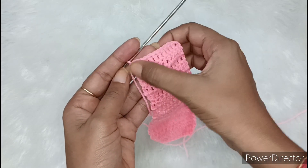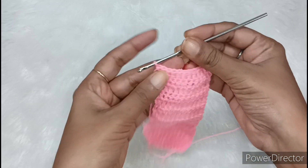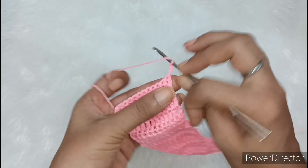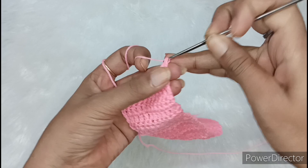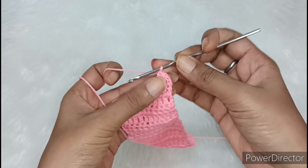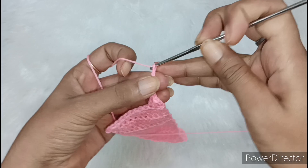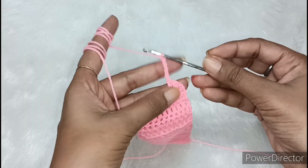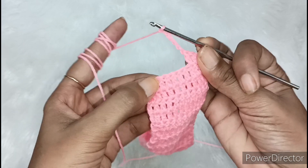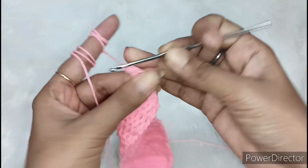I have completed a total of 16 lines. Now from here to here, the total columns are also 12 — 1, 2, 3, 4, 5, 6, 7, 8, 9, 10, 11, and this is 12. Now we have to pull it out and make two chains: 1 and this is 2. We will make double crochet in each chain — we have made total 3 double crochets. Now we have to make 6 chains: 1, 2, 3, 4, 5, and this is 6. After making 6 chains, we will leave 6 chains from below as well. And in the 7th chain, we will make double crochet. So this is a double crochet.